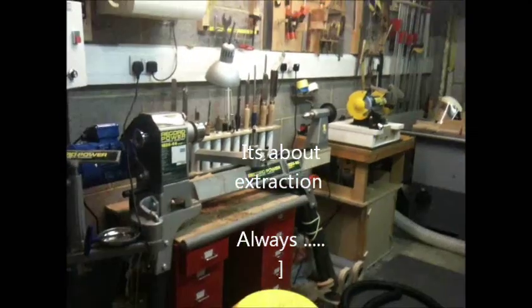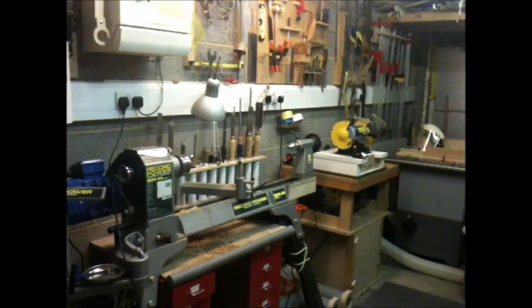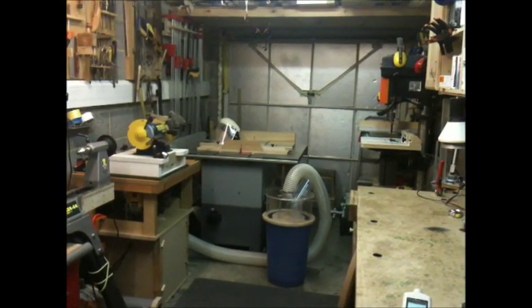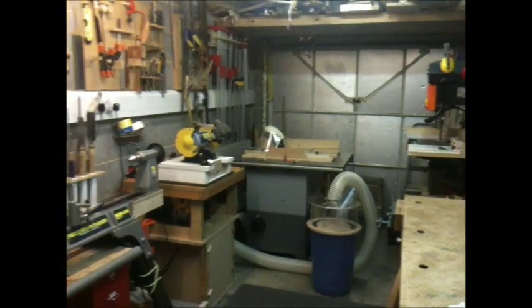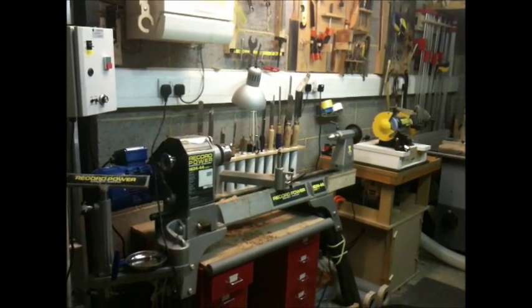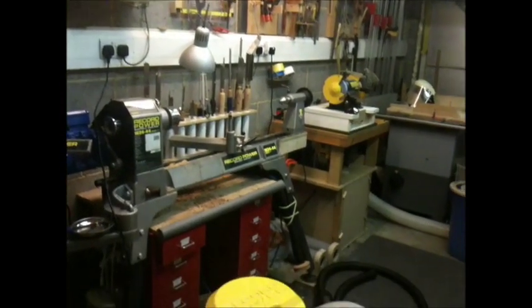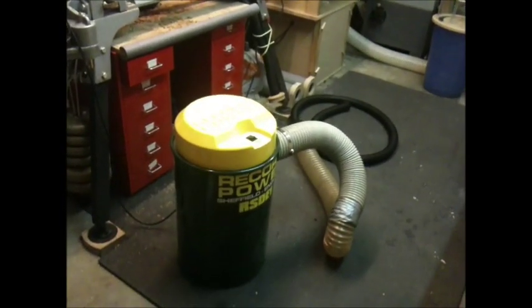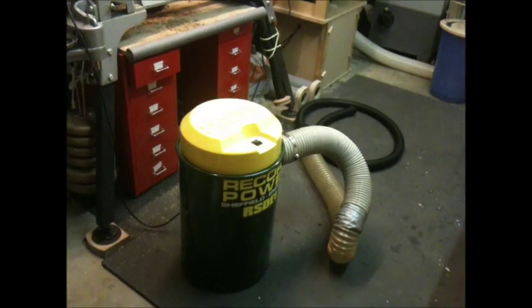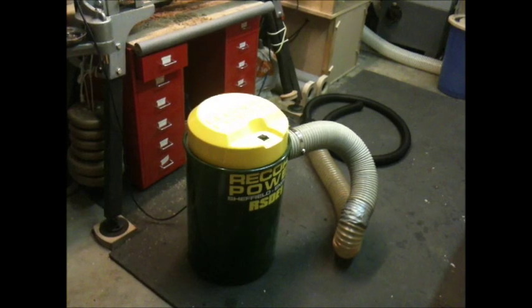Hello everyone. Today the problem we are trying to address is to do with dust extraction. As you can see, it is a pretty small workshop that I have, and most of my work is on the lathe. I do use the table saw and the band saw frequently as well. The issue obviously with the dust extraction over here is that not only is it very loud, a twin motor I felt would be better in terms of power for the kind of work that I do. So those are the issues I am trying to address.